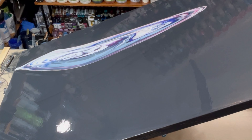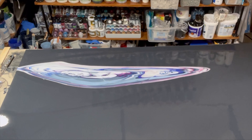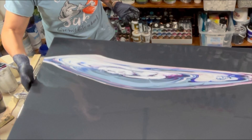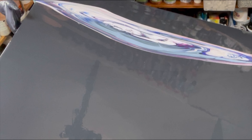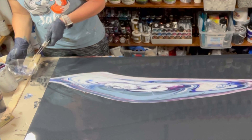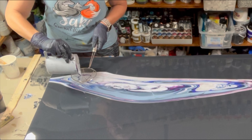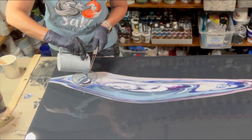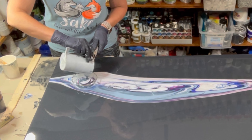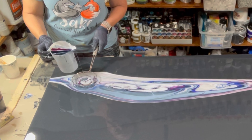This canvas is being repurposed — I had done a pour on it a while back, sat with it, tried to embellish it, never found a way that I really loved it. So what I've done is just a nice coat of black gesso, gave it a light sanding, and that's where we're at now — ready to go for this pour. I'm gonna bring you down, change the view of the camera so you can actually see what we're working on.